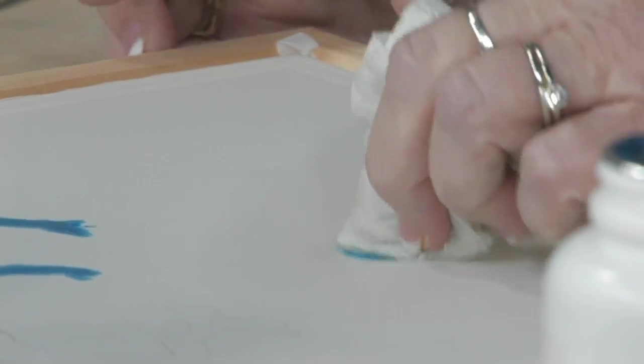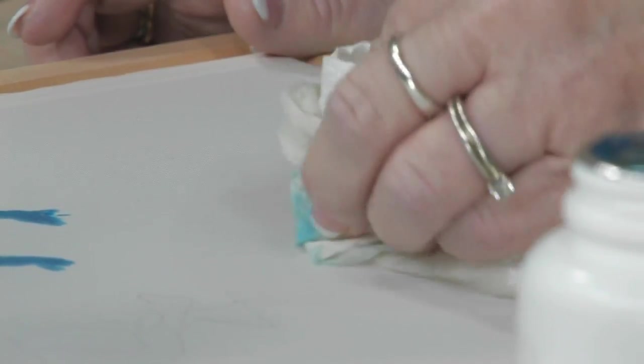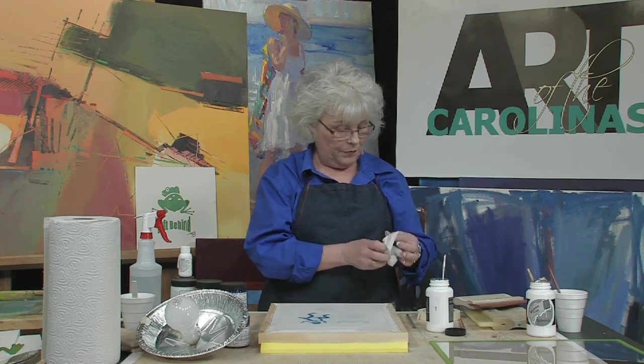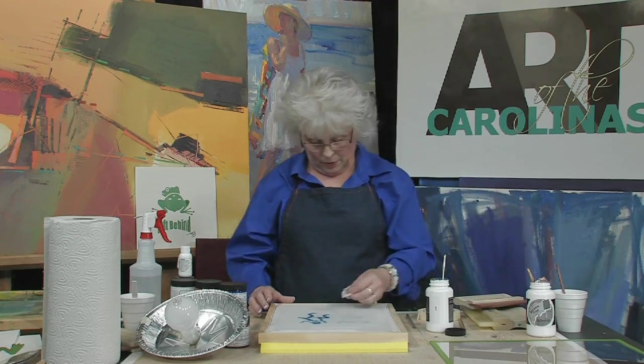Go back to my paper towel, wrap it around my finger, blob it and pick it up. Turn your paper towel so you've got clean paper towel when picking up, and just keep picking it up and it'll go away. Just do a little bit more of that to get it all the way off the screen.